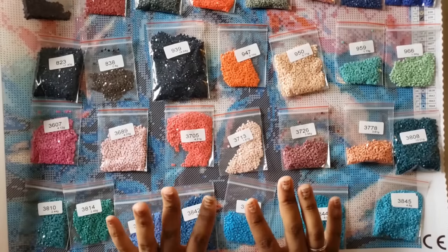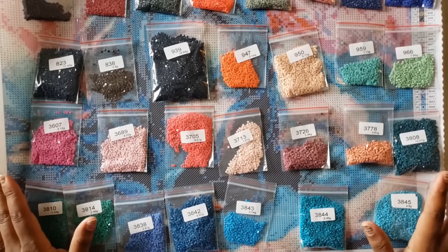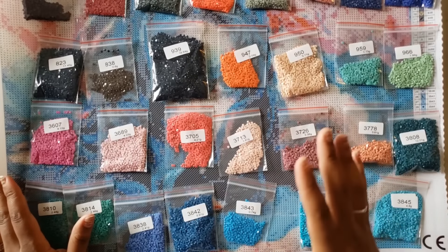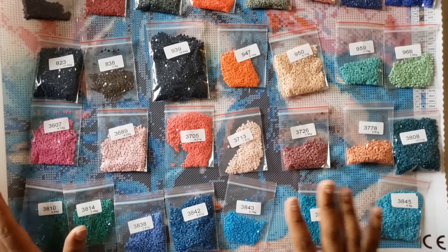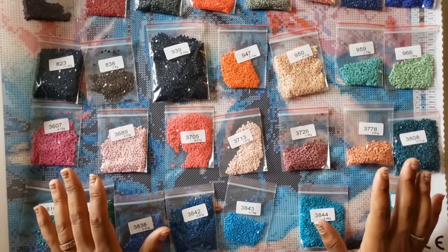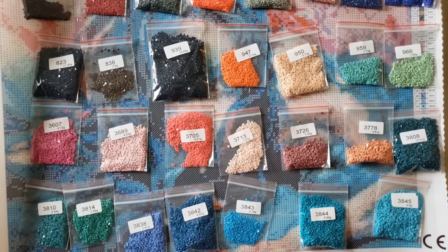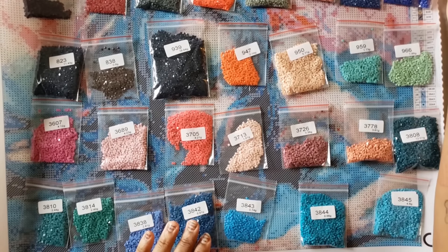The last time I ordered from Craftably I got the sunflower, and they had it in the best size to make that image look great. I did wish it was a little bit bigger but I was okay with the size because it still turned out great. So I was happy to see that this one is a little bit bigger — this one is a 40 by 50.